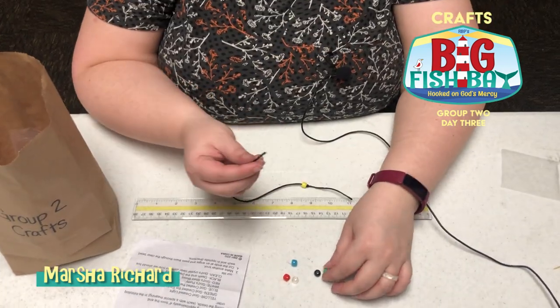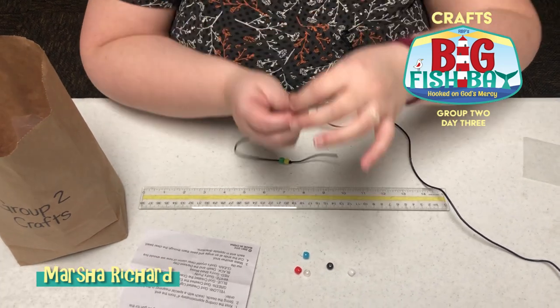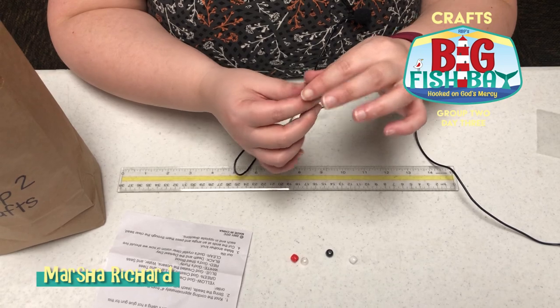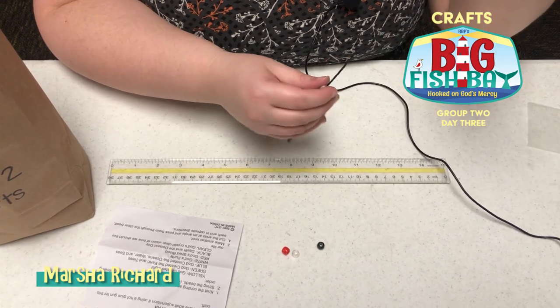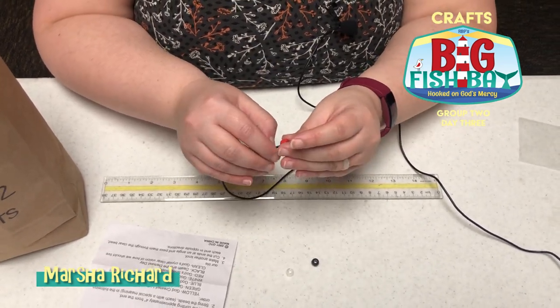The green bead reminds us that God created the earth and the trees. The blue bead reminds us that God created the water. And white shows God's purity.